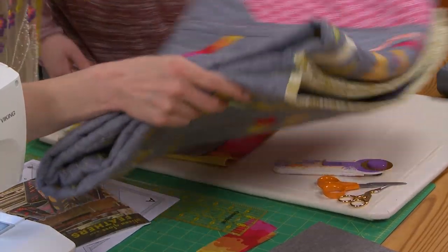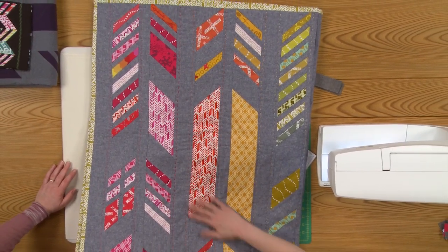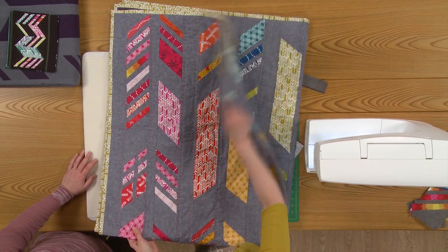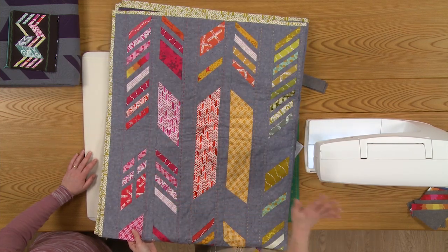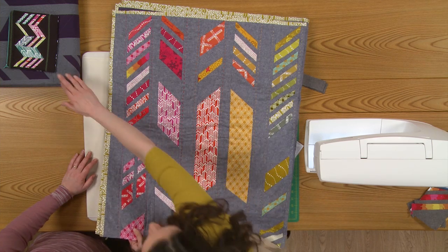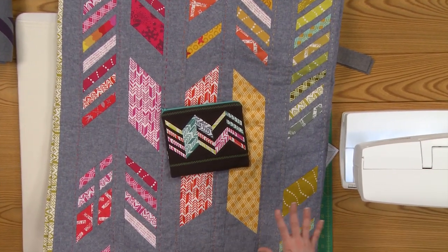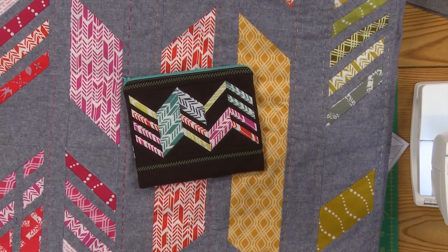This is the quilt that is on the cover of our pattern. It uses Sun Print fabric from my line with Andover Fabrics. We did a really full spectrum of color for this quilt — it goes from the pinks and reds all the way over to the purples on the other side. Something we really tried to do with this pattern was make it as flexible and as useful as possible, so the blocks are all set up so that people can arrange it however they want.